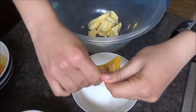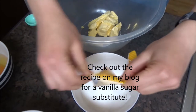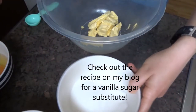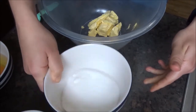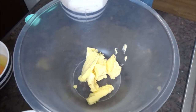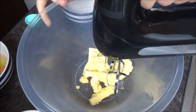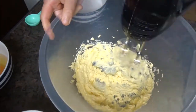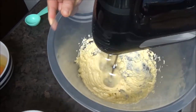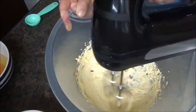I'm going to mix my vanilla sugar in. The first thing you want to do before adding the sugar is beat the butter for about one to three minutes, just until it's really, really pale, light and fluffy.